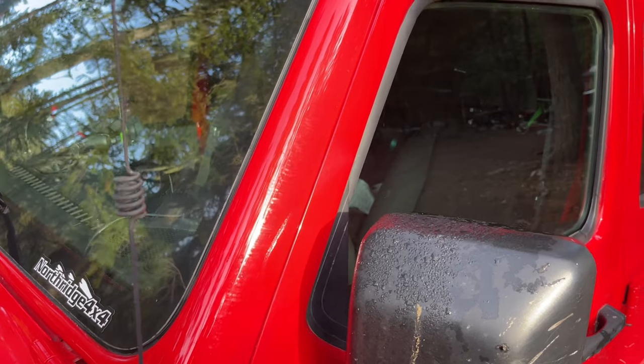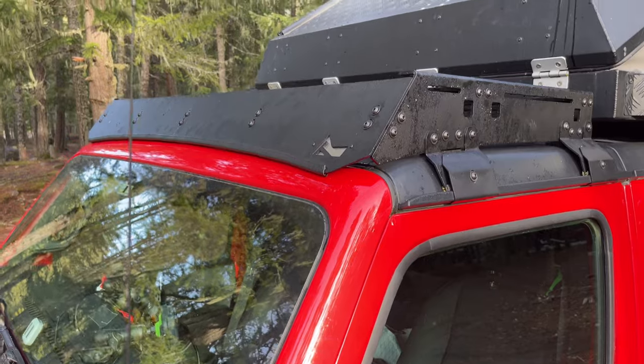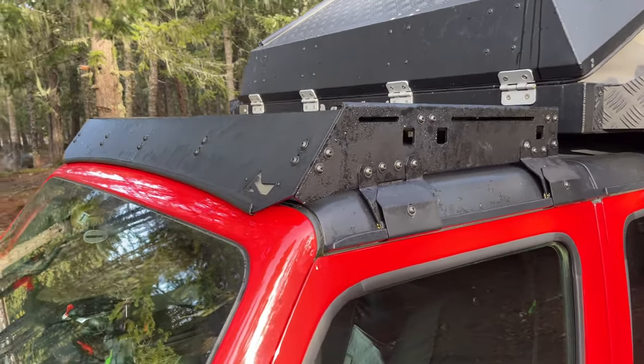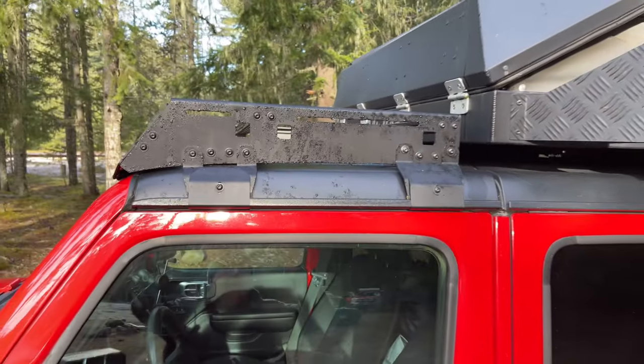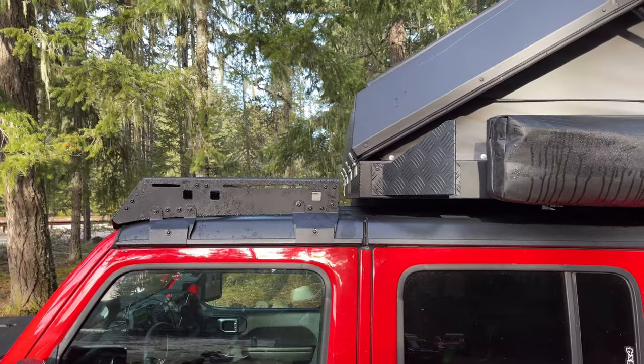For additional cargo space and storing lightweight gear, we've recently installed a roof rack made by Trail Racks. This rack is designed specifically for Jeep Gladiators with an Alucab canopy camper, and in our opinion it blends very well with the camper and improves the overall look of the build.